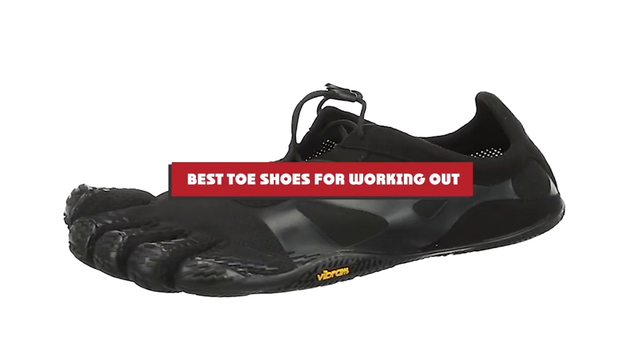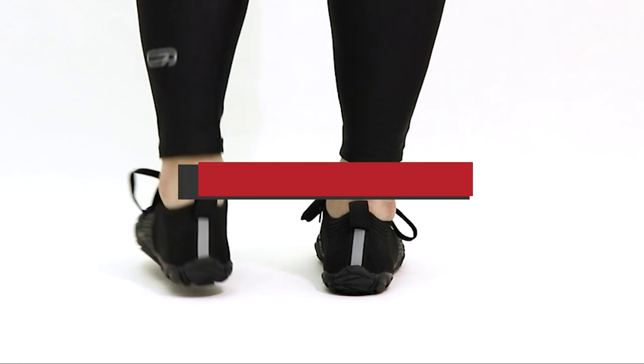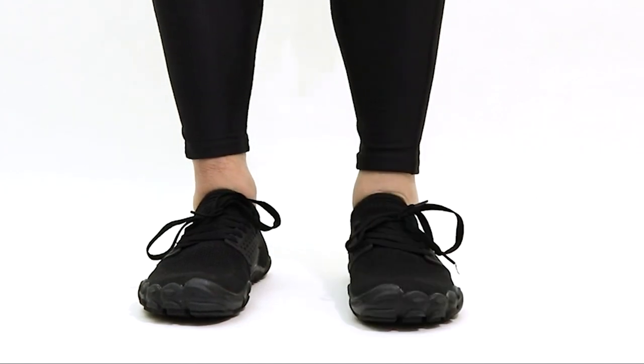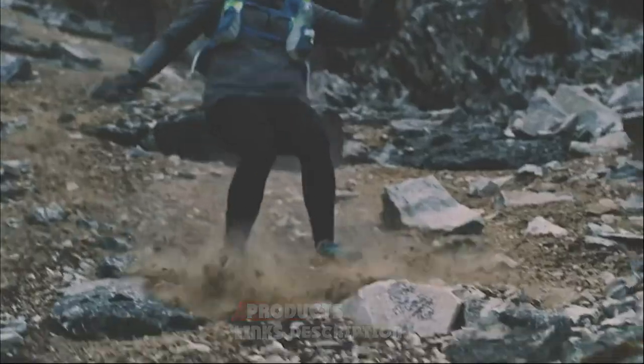If you're looking for the best toe shoes for working out, here's a list you must see. We made this list based on our personal preference and sorted it based on features, prices, quality, durability, reputation of the manufacturers, and customer feedback. We've also included options for every type of customer, so let's get started.